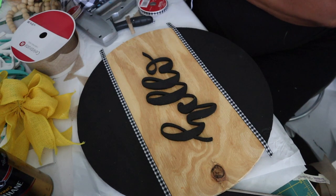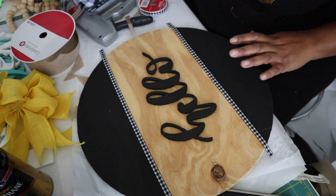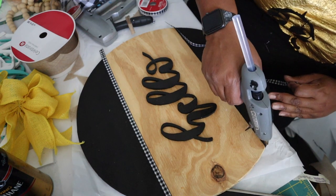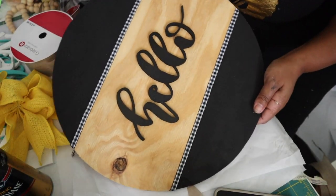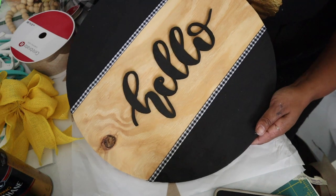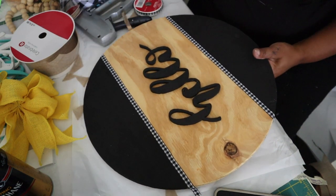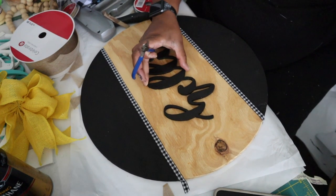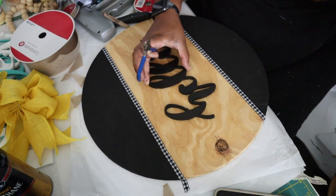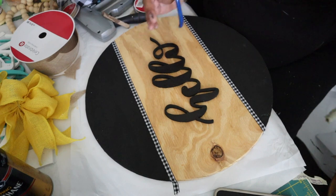If you have somebody who just likes simple stuff, even just doing a simple round would be enough. And for some people, that is super cute — that's all you need to do. I glued this while we were doing this video and it is stuck.